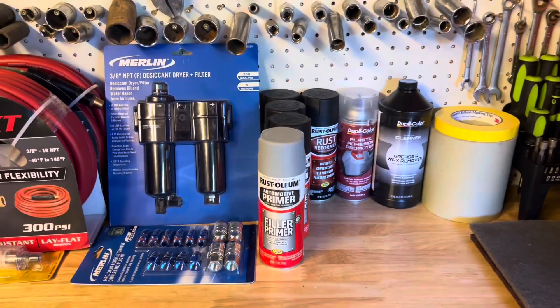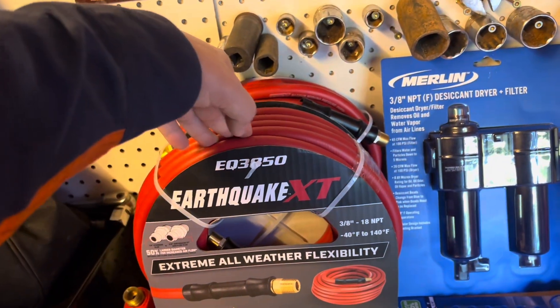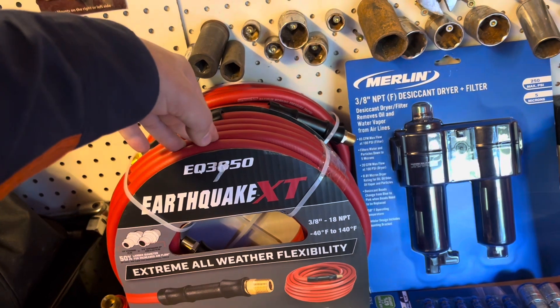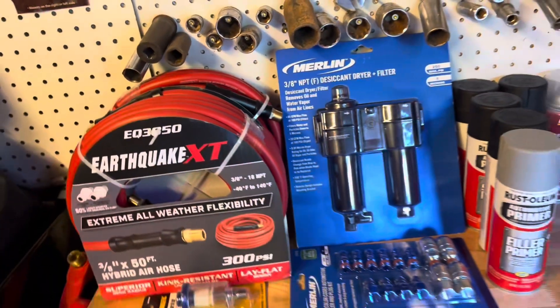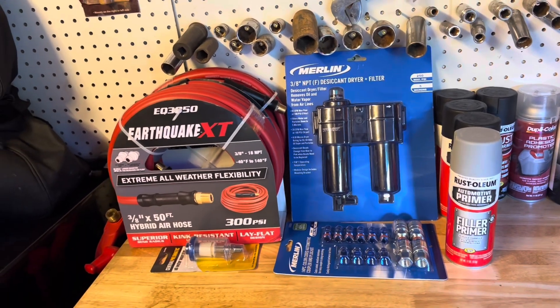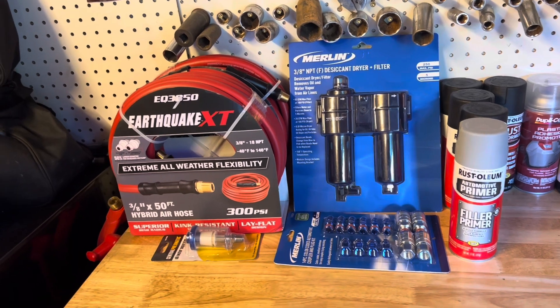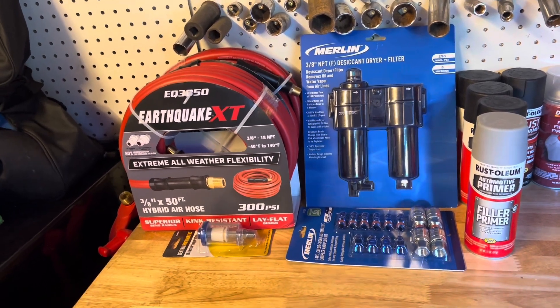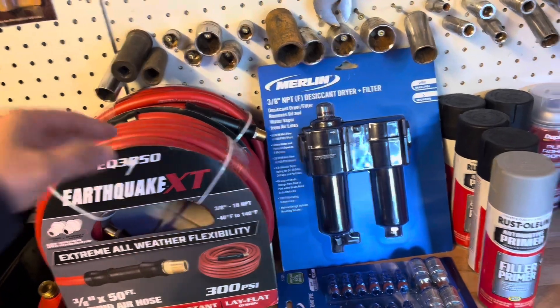I got myself two brand new hoses. Even though I have plenty of hoses from my previous compressor, anytime you want to paint a car and you've been using the hose for air tools or pumping up tires, you don't want that cross contamination to happen because it's going to have water or oil inside.